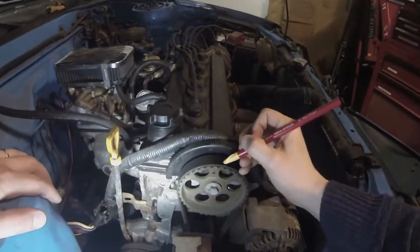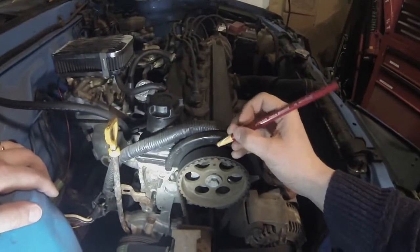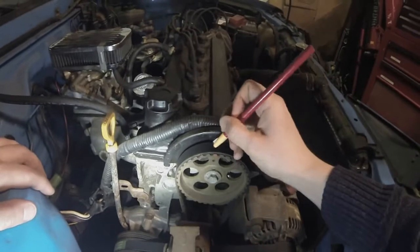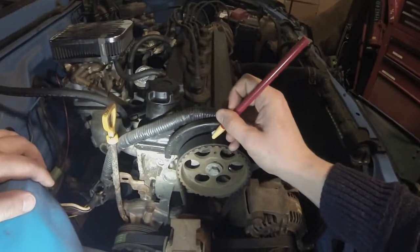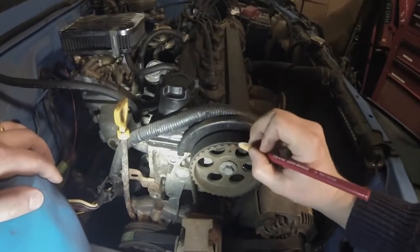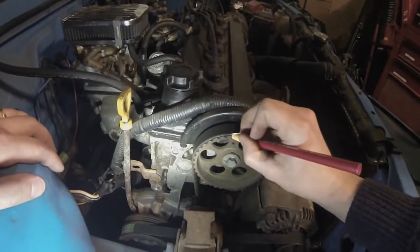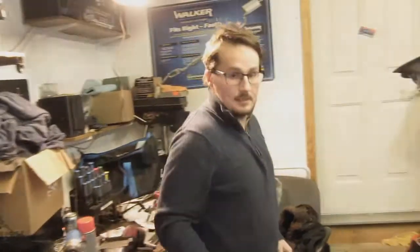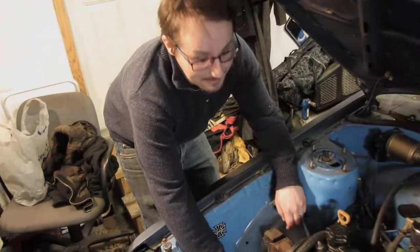First, we're going to start by marking the teeth on the timing belt so we can realign the belt when we reinstall the new cam gear. We've already broken the cam gear bolt free and turned the motor over so that the timing marks on the cam gear indicate top dead center. Now I'm going to get my 14mm wrench and undo the tension on the belt by releasing the belt tensioner.